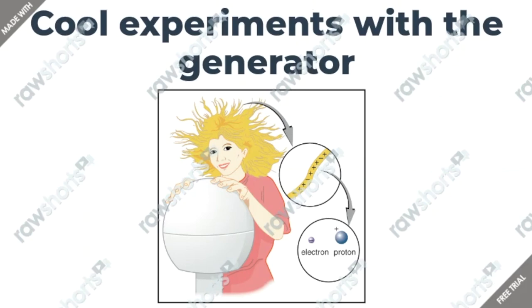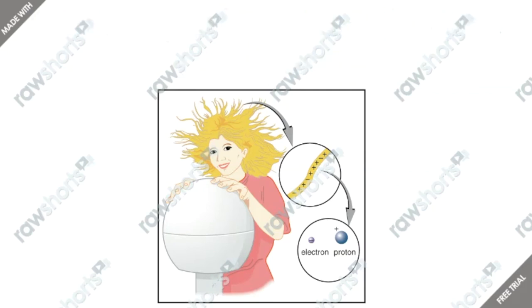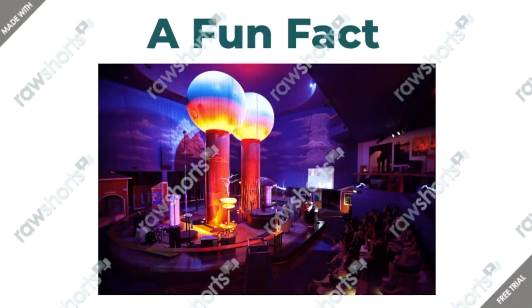This is the thing that makes your hair go up when you touch it. When you touch the generator, you receive a positive charge. The hair being extended shows that both types of charge are there, but only positive charges are in excess. The repulsion of these positive charges causes the strands of hair to repel other strands and to stand up.